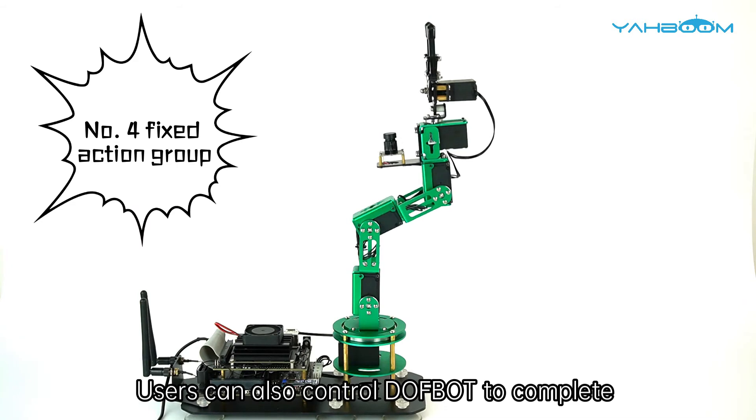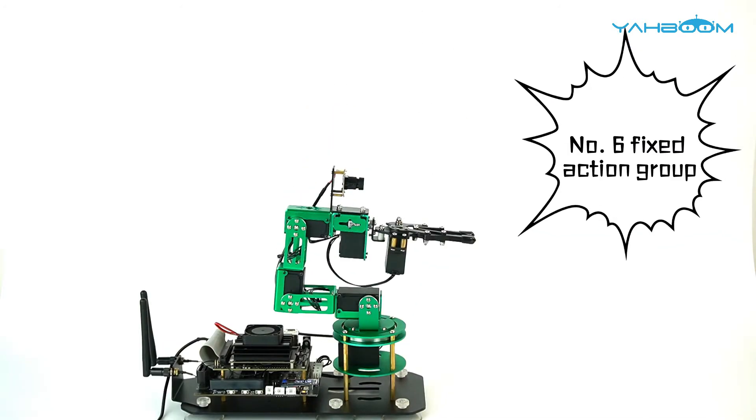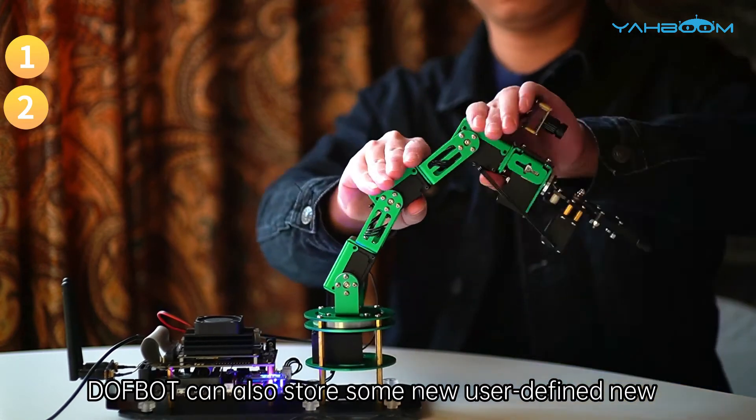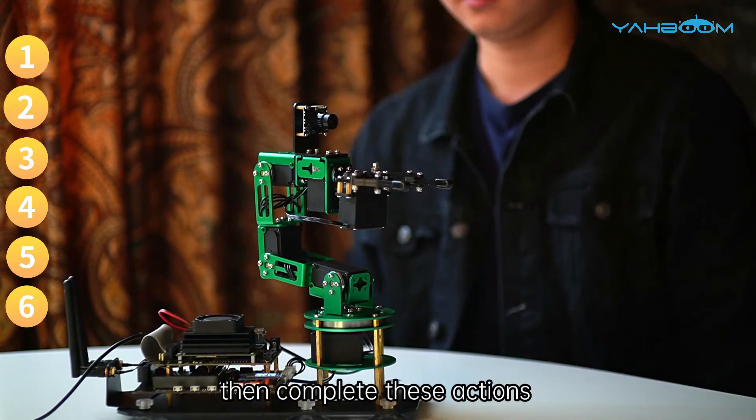Users can also control Dofbot to complete some fixed action groups through the mobile app. Dofbot can also store some new user-defined and complicated actions by app, then complete these actions.